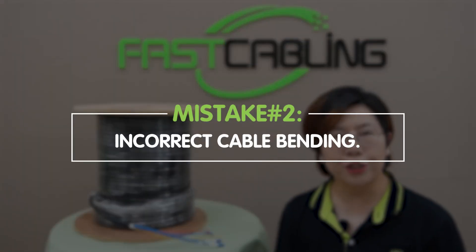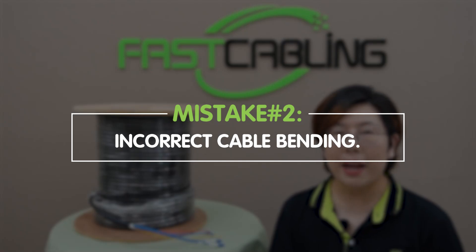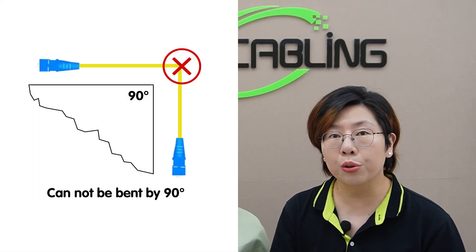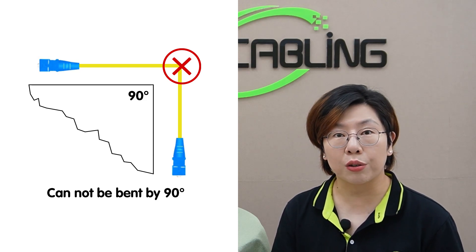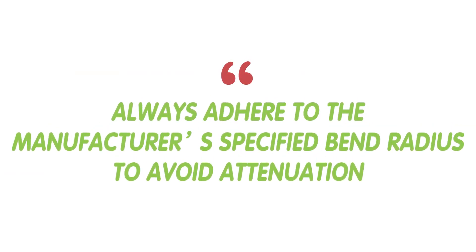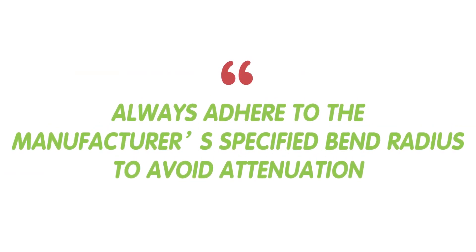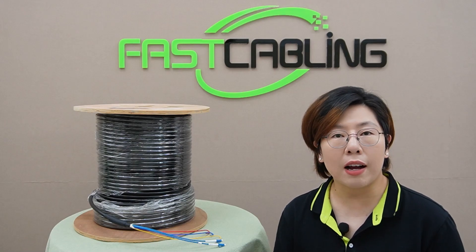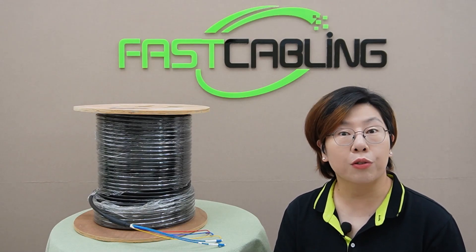Mistake number two: incorrect cable bending. Bending the cable too sharply can lead to signal loss or even damage. This is a frequent mistake, so always adhere to the manufacturer's specified bend radius to avoid attenuation. You can also use a bend radius guide tool to help you out, and always follow those guidelines.